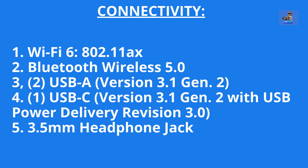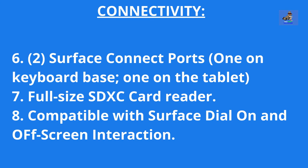The connectivity for the Surface Book 3 is as follows: one, Wi-Fi 6, 802.11ax. Two, Bluetooth Wireless 5.0. Three, two USB-A version 3.1 generation 2 ports. Four, one USB-C version 3.1 generation 2 with USB power delivery revision 3.0 port. Five, a 3.5mm headphone jack. Six, two Surface Connect ports — one on the keyboard base and one on the tablet. Seven, full-size SDXC card reader port.